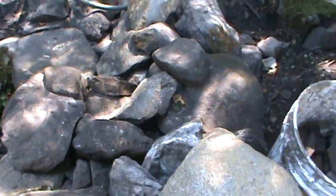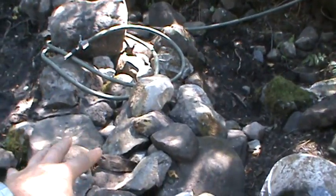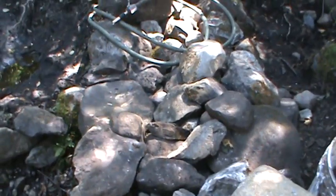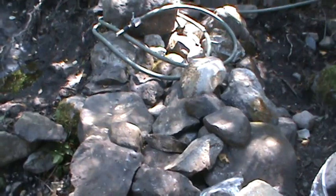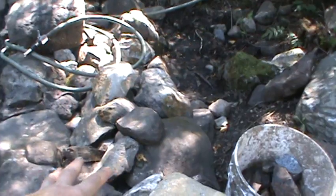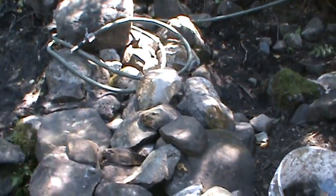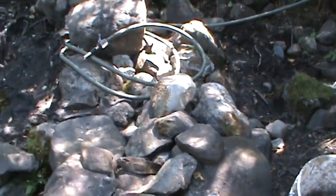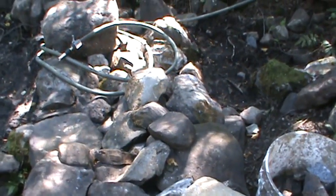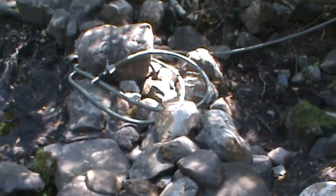I'm going to have to take out some of these stones and pour some mortar down in there, because I need it sealed too, to a certain degree. So I will be removing some of these stones here in the center and just dumping a bunch of mortar in there — not really to fill it up, just to seal it more than anything.